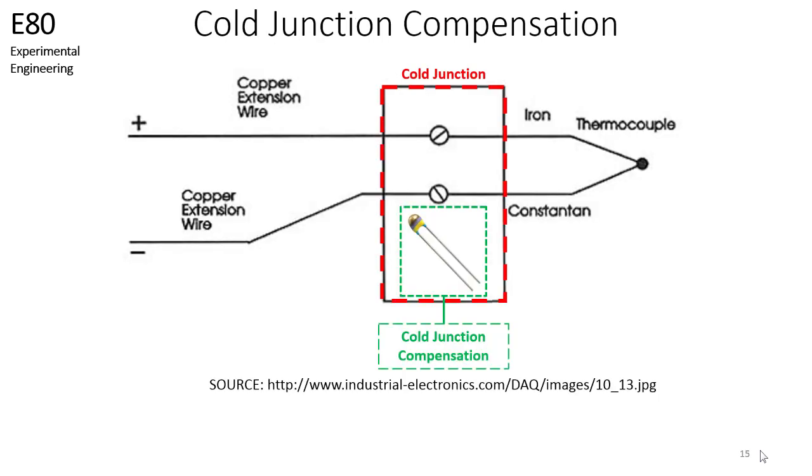You can also certainly use a thermistor to determine the temperature of this block. You can measure the resistance of the thermistor, convert it to a temperature, then convert that to a thermocouple voltage, which will be your voltage at the reference junction.